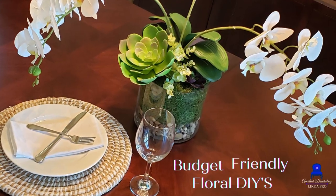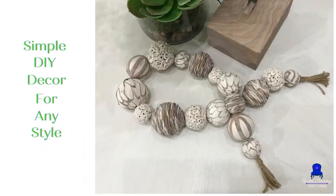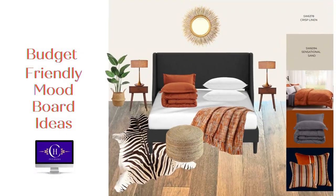Welcome to Amateur Decorating Like a Pro. I am Katherine. This video is the answer to a very popular question. In this video I'm gonna show you how to secure the cushion back to the actual chair once you have covered it.